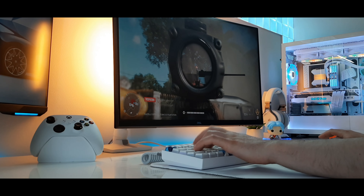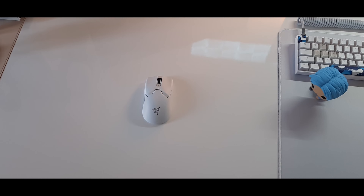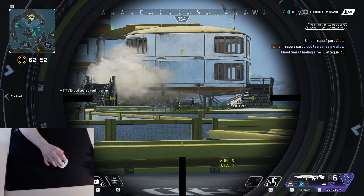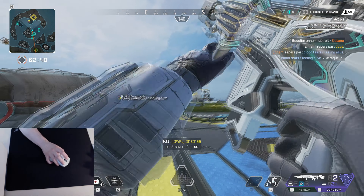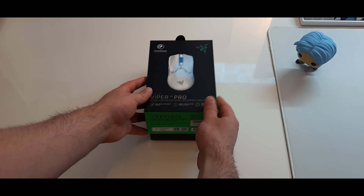Hi, my name is Oli and today we will check the Razer Viper V2 Pro. I will do an unboxing, then take a look at the specs, set up this mouse, get started in some games, and finally give my pros and cons of it. So let's get started with the unboxing.